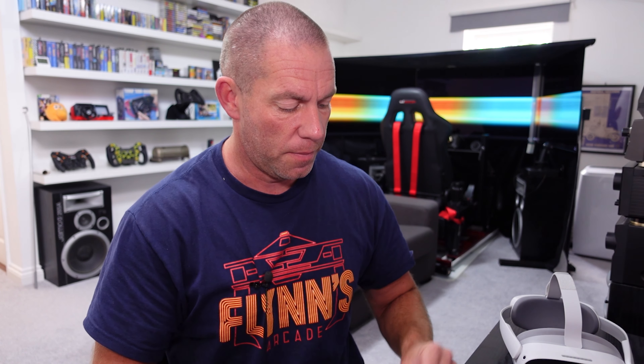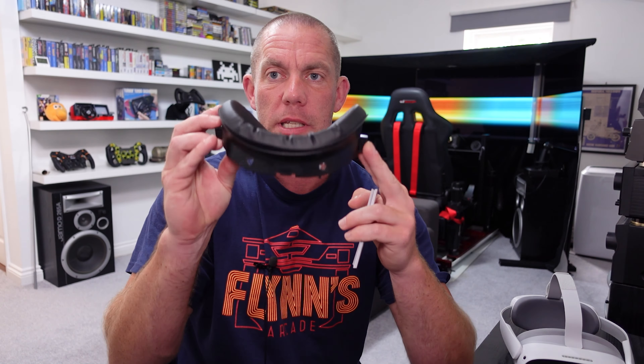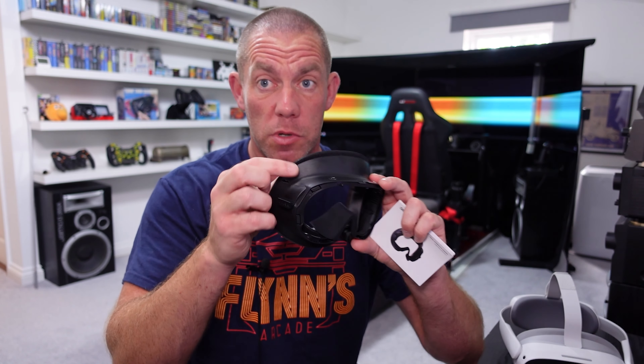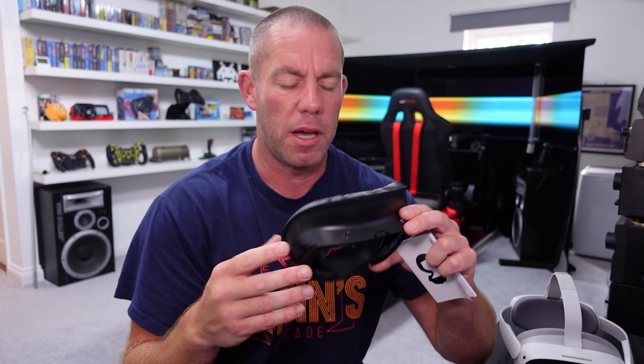Let me read out something from the Amazon listing for a laugh. It claims 'bigger FOV and see more' which is probably actually the opposite, considering how thick this facial interface is - it's going to bring the headset a little bit further from your face. One of the other ones I tried would genuinely have given a bigger FOV because it was thin, but my nose was hitting the lenses at my IPD of 65, so there's definitely no larger FOV here.